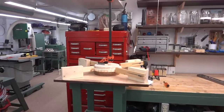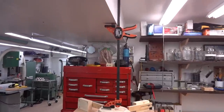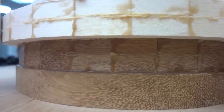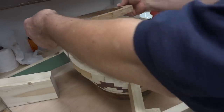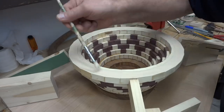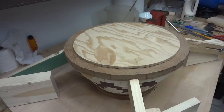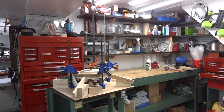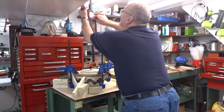Sometimes the simple solution is the best solution. Notice the glue being squeezed out there between the aspen ring and the mahogany ring — and this is the last ring, the one made up of all mahogany segments.